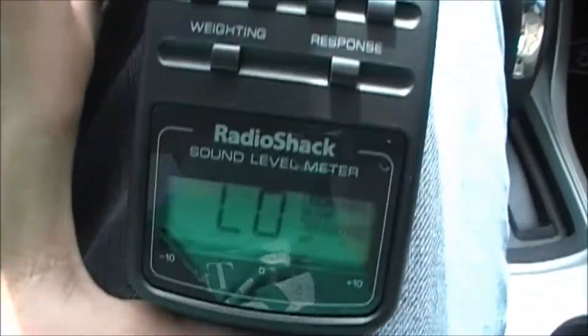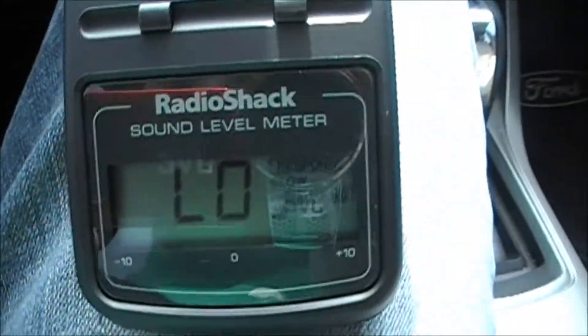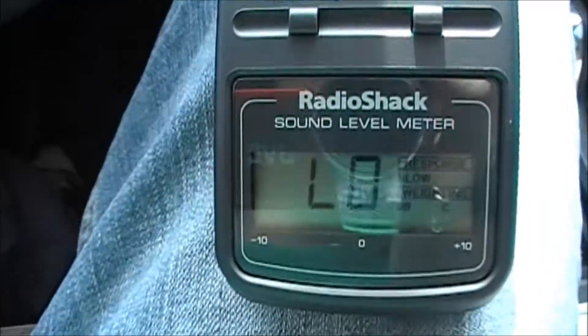It's just maxed out already, so I don't know how I'm gonna test it. I wanted to see what my numbers were but I don't know — I'll have to find something else.